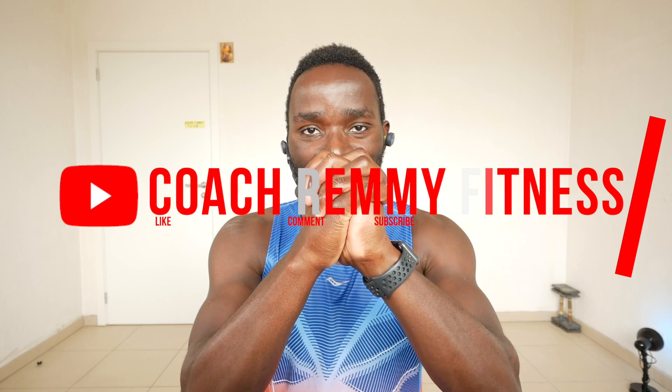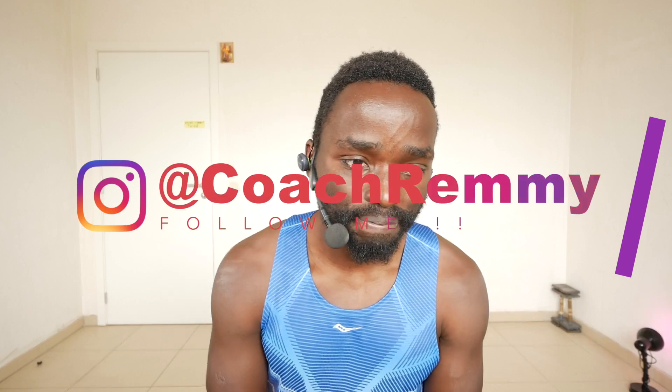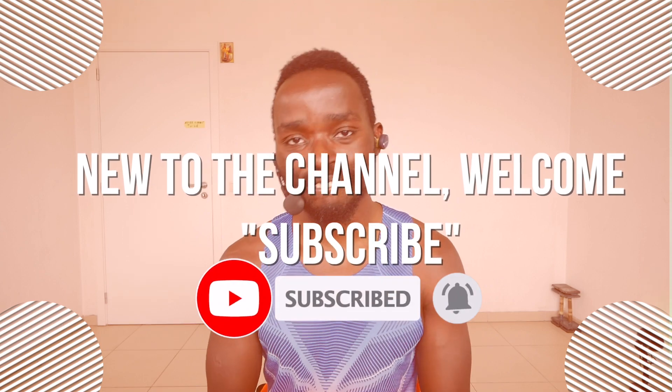We did it, guys! We deserve a round of applause. Thank you for believing in me and for accepting to jump on this fitness journey with me. I think the best thing I can do is post more workouts and more fitness-related content. Thank you, thank you, thank you.